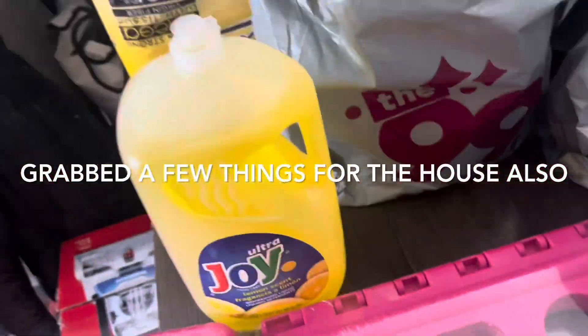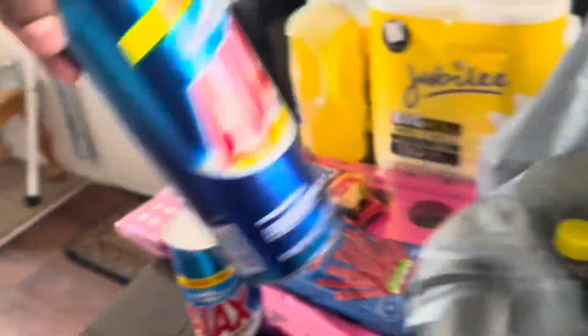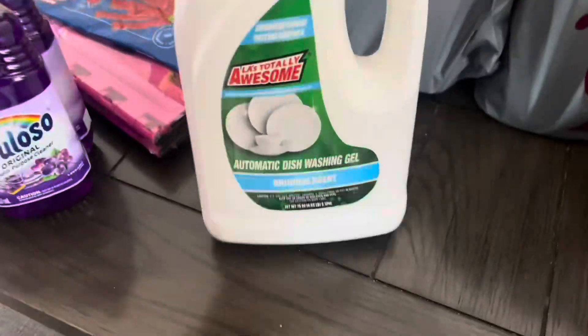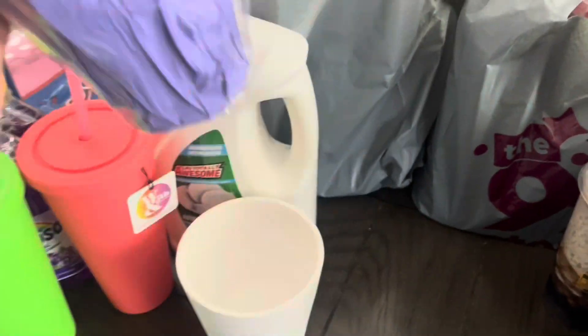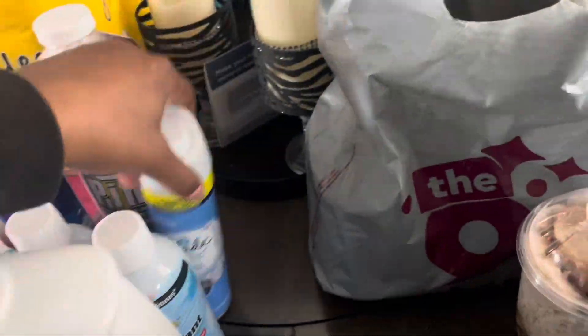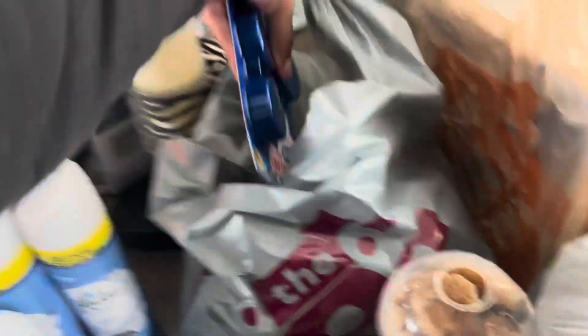So I went to the 99 Cent Only store and I grabbed some things for the house: a stepping stool, some dish detergent, tissues, toilet paper, paper towels. I also grabbed some Fabuloso, candy — licorice, Snickers, KitKats — some Ajax, bleach, dishwashing gel, and some disinfectant sprays, sponges, scrubbers, and house sprays.